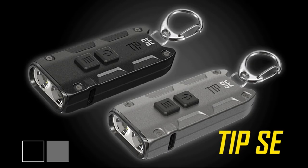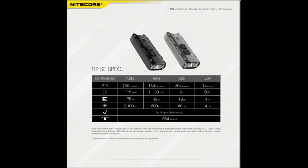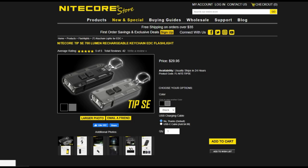First up we have the ultra compact and powerful TIPSE. The TIPSE has dual LEDs and four brightness modes and is capable of producing 700 lumens. It also has a one-lumen mode with a max runtime of 50 hours and it's USB-C rechargeable. The battery can hold a charge for about a year. The TIPSE also has a clip which you can use to hang it from your pocket, or you can attach it to your hat and use it as a headlamp. The Nitecore TIPSE comes in black and gray and you can pick one up for $29.95.